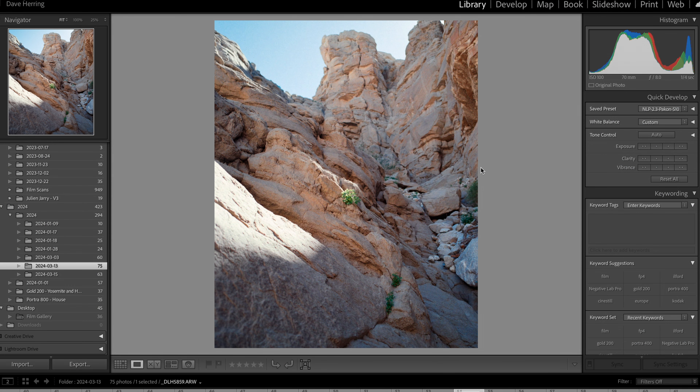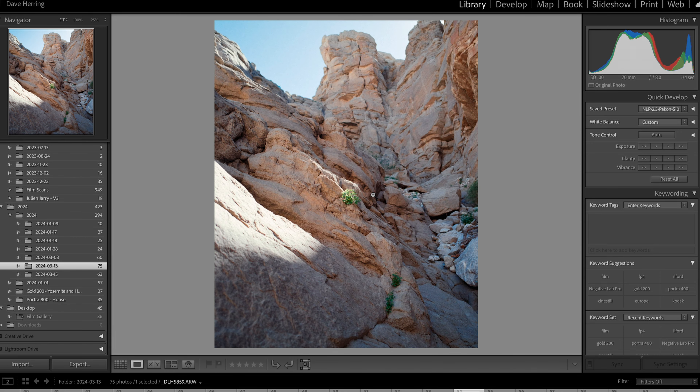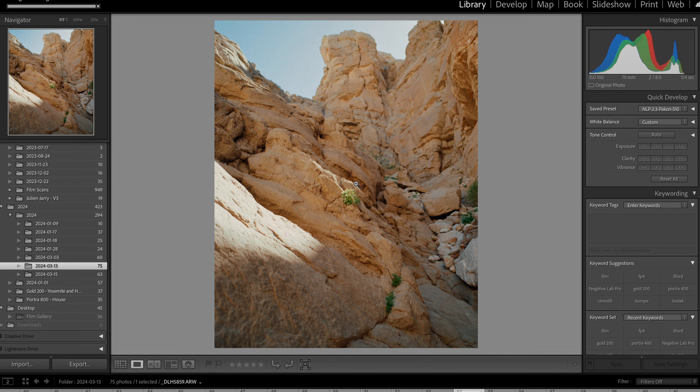What you're seeing here is just the conversion in Negative Lab Pro with no settings — just converted using the Frontier color mode, which I use for 35mm, and Noritsu for 120. You can see this photo, while it doesn't look bad, it's a little cool in tone. It's nice and looks like film, but it doesn't have the look I'd expect from a high-end lab scanning my Kodak Gold 200 on a Frontier. Now I'm going to paste my settings. This looks much more true to what I'd expect Kodak Gold 200 to look like and what a pleasing lab scan would look like.